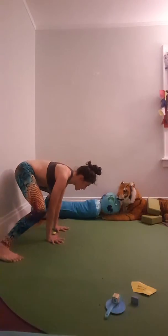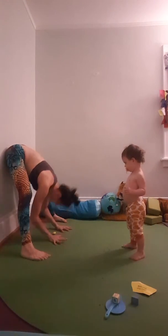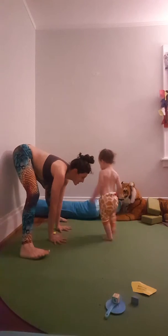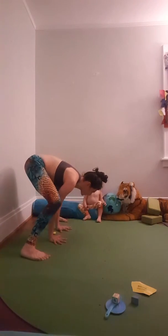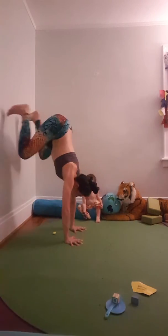Ready? One, two, three. Aw. That's right. Fail. One, two. I'm gonna try it again. One, two, three. Ready? I'm just afraid now. One, two, three. There.